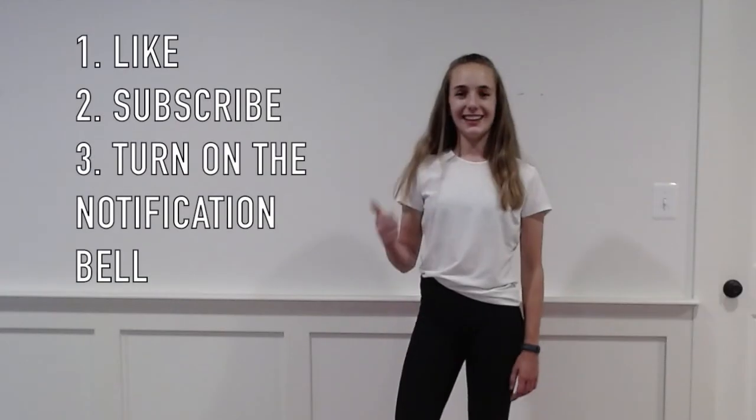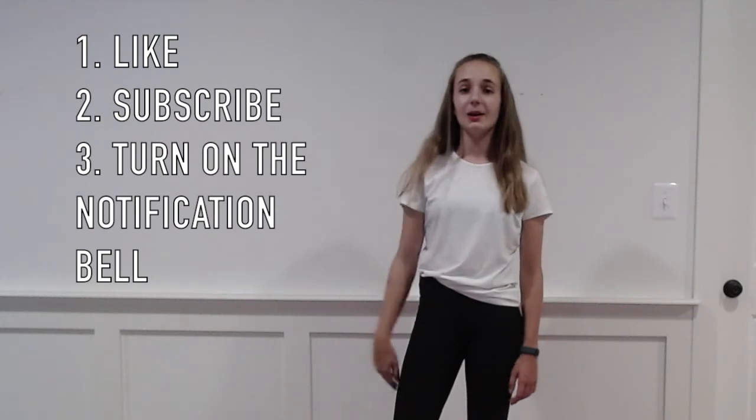Well done! Please like, subscribe, and turn on the notification bell to get notified every time a new video is posted. Thanks for watching!